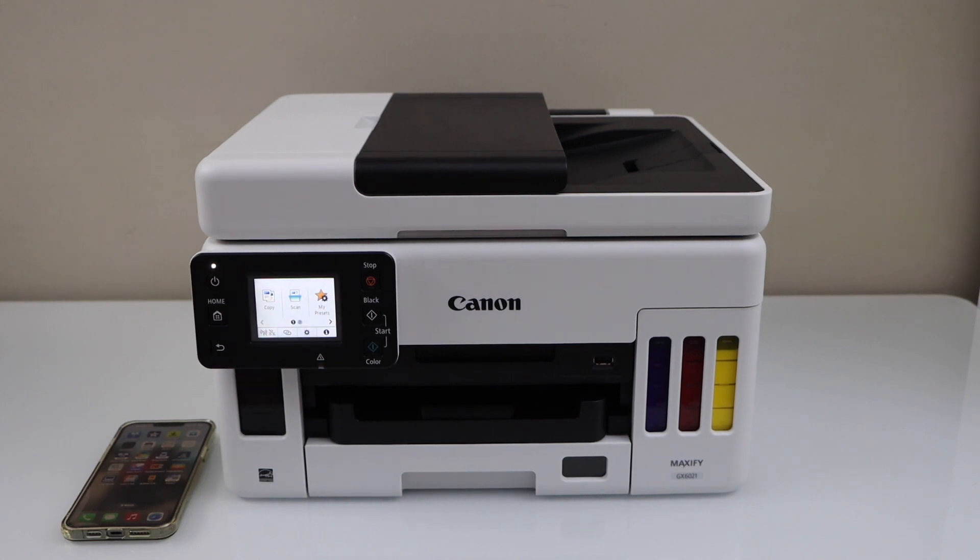In this video, I'm going to show you how to set up your Canon MAXIFY GX6021 printer with a smartphone. We are going to use the Easy Wireless Connect method.